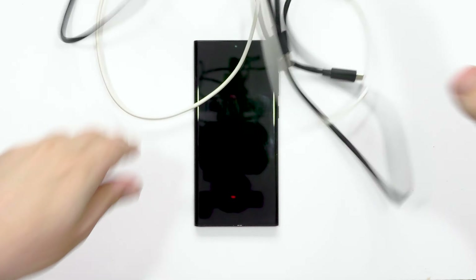Hands up if you use cables. Yes, everyone does, but they kind of suck. You pack them in your bag and before long they look like this and you're just like...